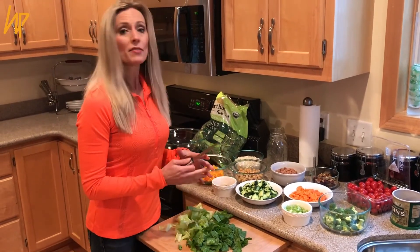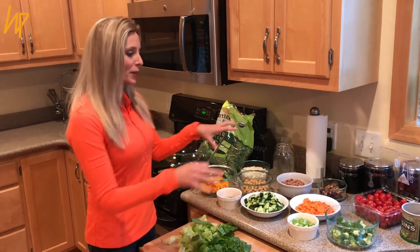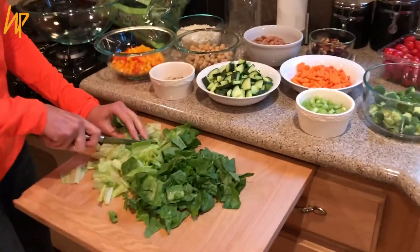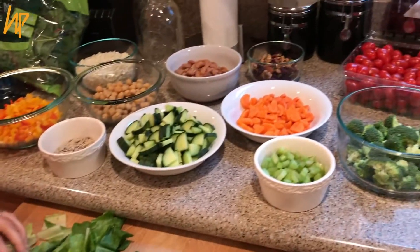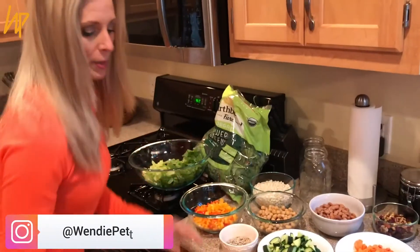While it takes just a little bit of prep time, it saves you a lot of time for the week. I have all of my ingredients here, all chopped up. I'm just working on the lettuce part right now, but what I like to do is usually just throw this in a bowl and grab it.